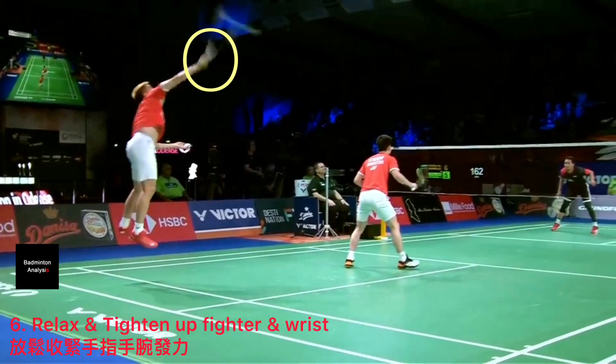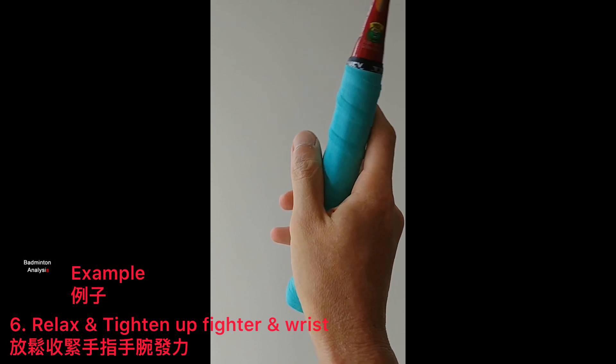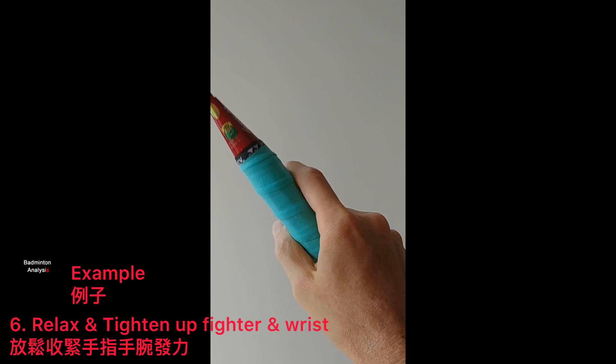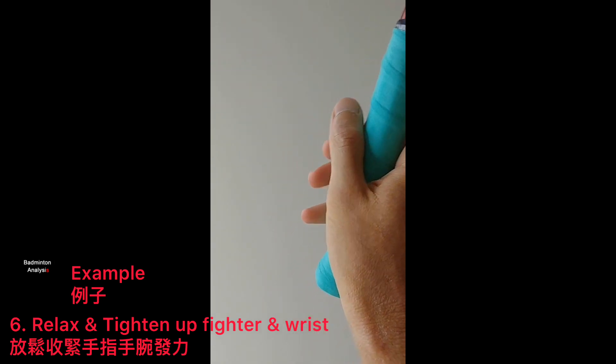Another secret for a full power smash is you need to relax and then tighten up your fingers and wrist just before you hit the shuttle. This is very, very important for any smash or drive shot in badminton — relax and tighten up your fingers and wrist.